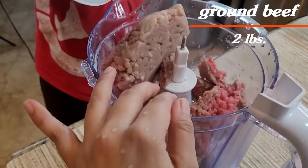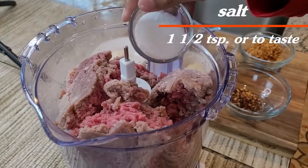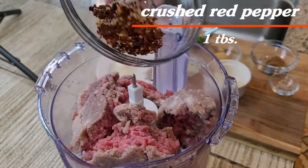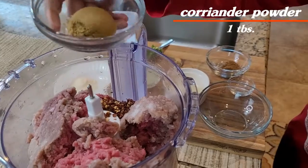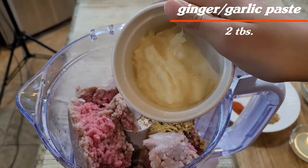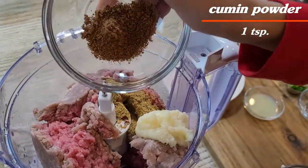First we will need our food processor. We will add 2 pounds of ground beef, 1/3 teaspoon of salt, 1 tablespoon of kuti laal mirche, 1 tablespoon of dhaniya powder, 2 tablespoons of ginger garlic paste, and 1 teaspoon of cumin powder.